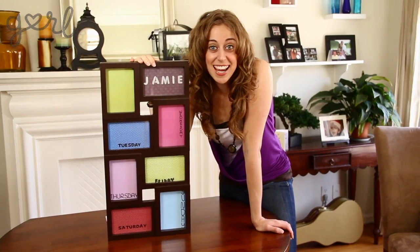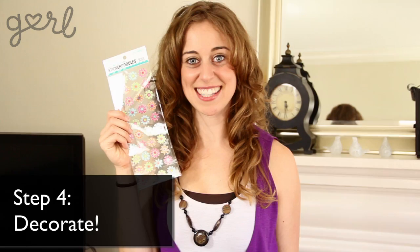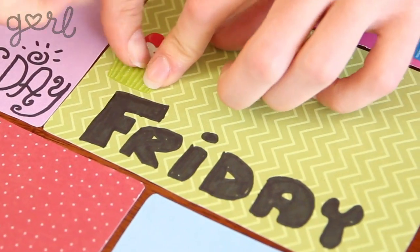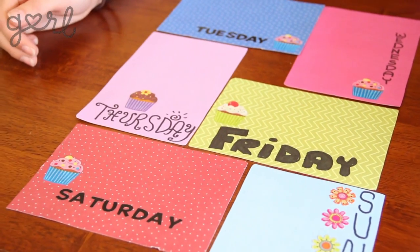If you want a basic calendar, you'd be done here. But you're on a roll, girl. Don't stop now. Let's keep decorating with stickers. I'm going to put flowers on Sunday to remind me to stop and smell the roses. And I'm going to put cupcakes on every day that I can eat a cupcake. I like cupcakes.